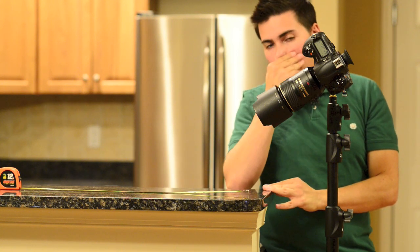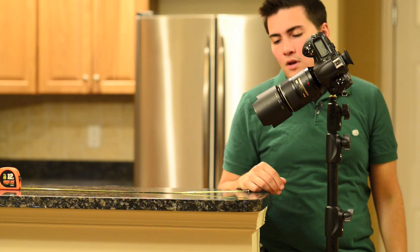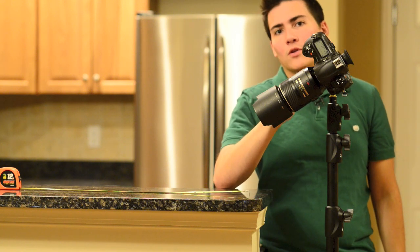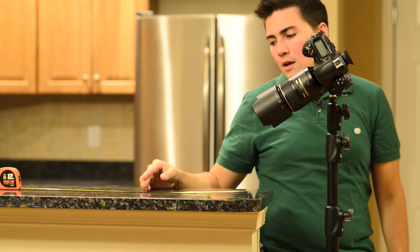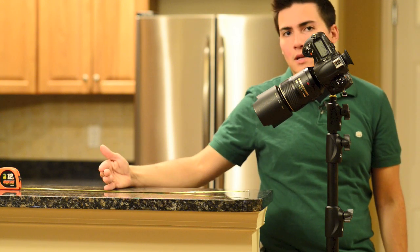Right now I have the camera set to off in terms of autofocus fine tune. What you're going to do is pick the center focus point on your camera and point it at something along a straight line — you just want to have different increments to point it on.